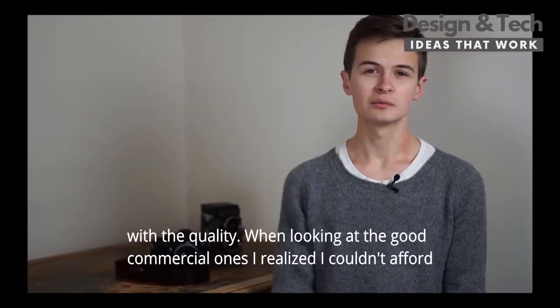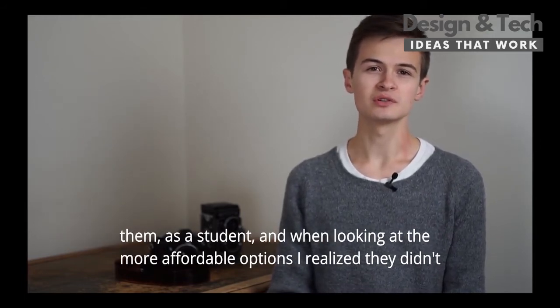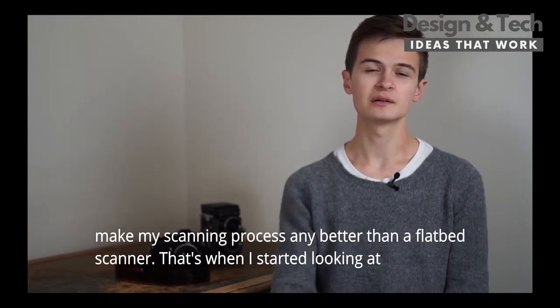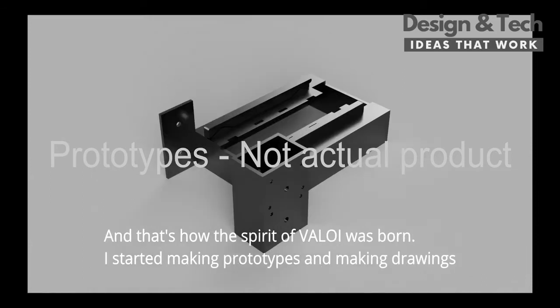When looking at the good commercial ones I realized I couldn't afford them as a student, and when looking at the more affordable options I realized they didn't make my scanning process any better than the flatbed scanner. That's when I started looking at making my own holder and making it available to everyone so they too can enjoy camera scanning, and that's how the spirit of Alloy was born.